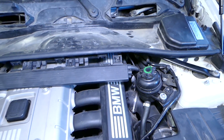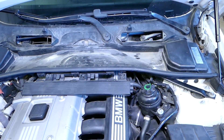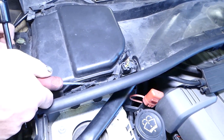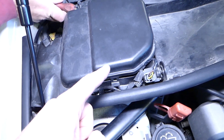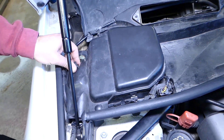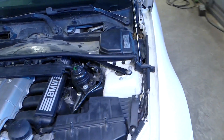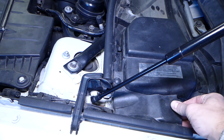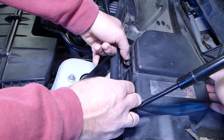Usually they don't come off so easily, but we removed them in the past so that's probably why they came out a little easier this time. Next we need to remove that cover — you have two clips, one on each side. After that, pull that rubber seal out and the cap will come off. Same thing on the other side: pull that rubber seal out, one clip on each side.